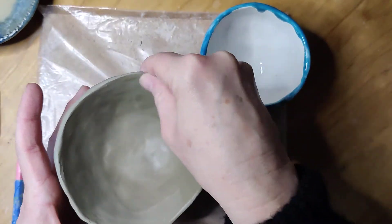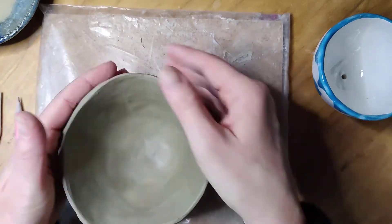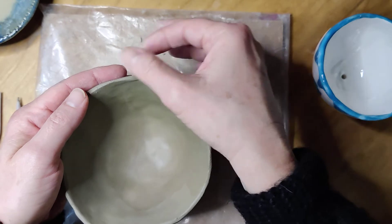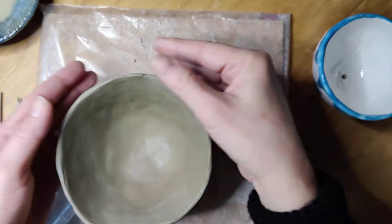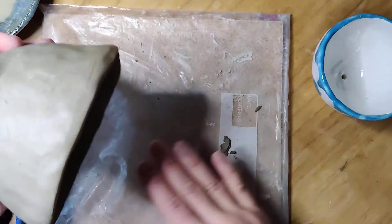That's looking pretty good. You can still see how flexible it is — it's kind of all over the place, but I'm trying to keep it in that nice round symmetrical shape. I do have kind of an uneven rim here which is annoying, but I'm going to ignore that for the moment and deal with it later.